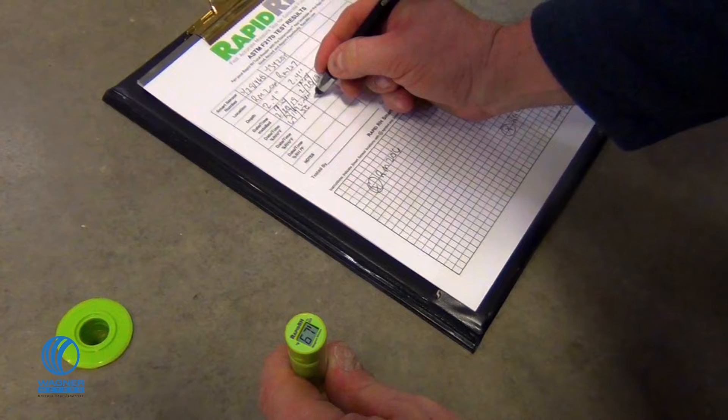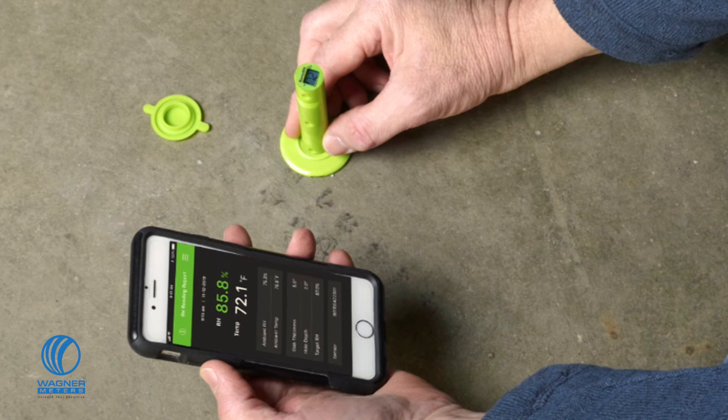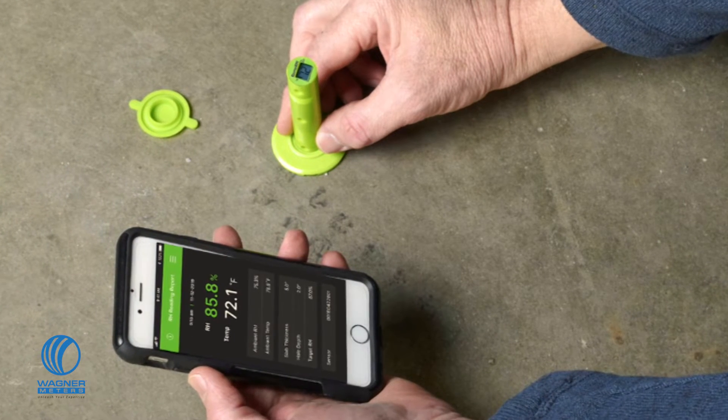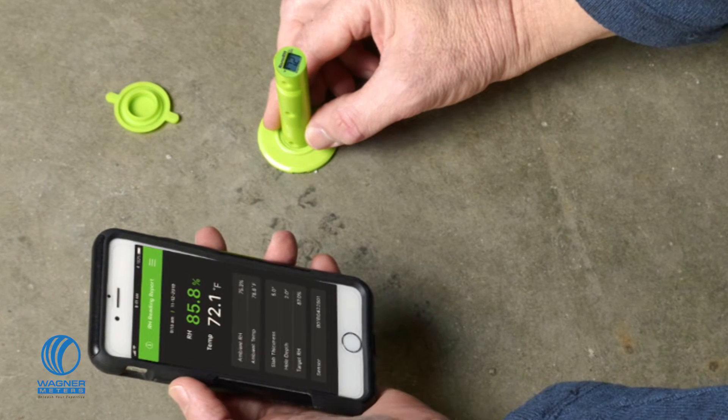First, the Total Reader takes a relative humidity reading from the Smart Sensor, then shows it along with the ambient temperature on the display. The Total Reader also transmits the data to the Datamaster L6 app using a Bluetooth wireless connection that takes all the pencil work out of the process. You can still annotate readings and locations on the included sensor location map, but the convenience and security of data transfer straight from the sensor to your smart device app is a major advantage. The Total Reader gives you an unbroken digital data stream from sensor to final report for the highest possible data integrity — it's designed to make your job easier while protecting your business.